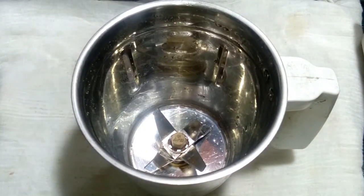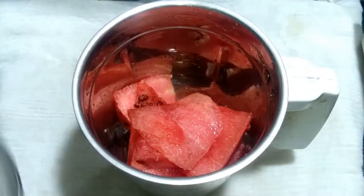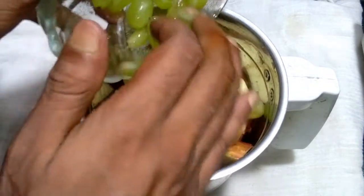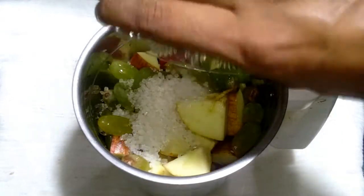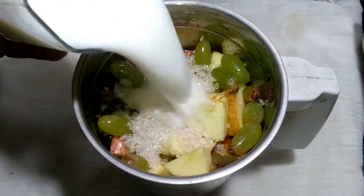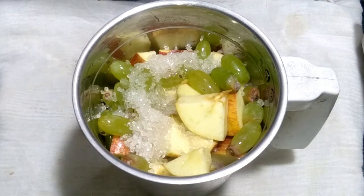Here I have taken a fresh mixer bowl. I added the cutting watermelon, then the small pieces of cutting apple, then added green grapes, then one tablespoon sugar, one cup milk, and a little bit of water.